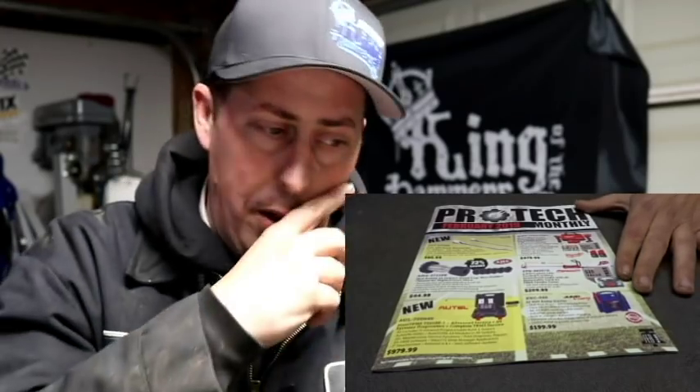The Autel MaxiTPMS - it took me some doing and time to find this on Amazon for a better deal, and I think I did find it. I want to say it was around the $700 range, so about a $200 markup.